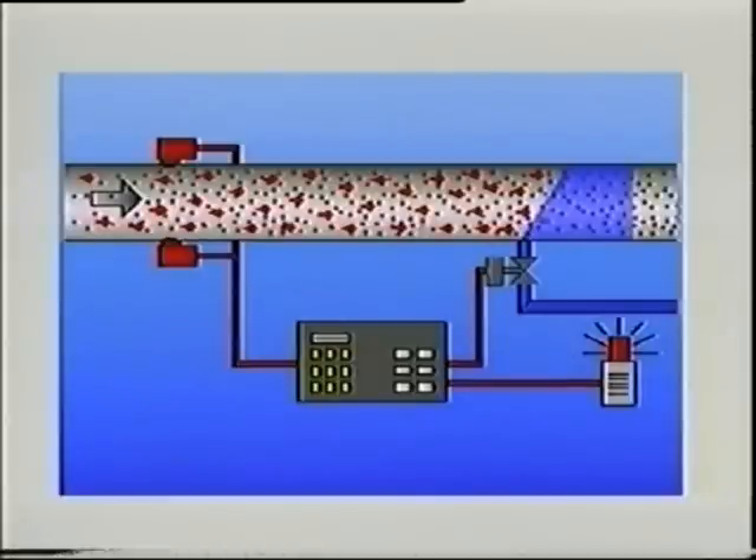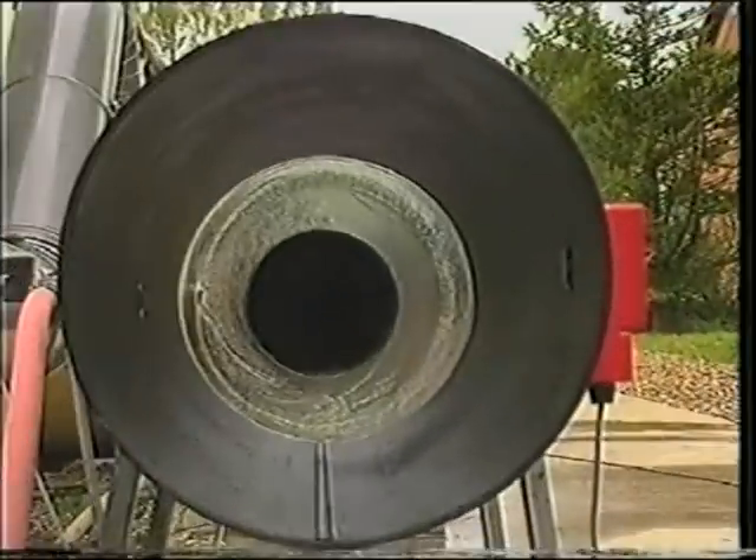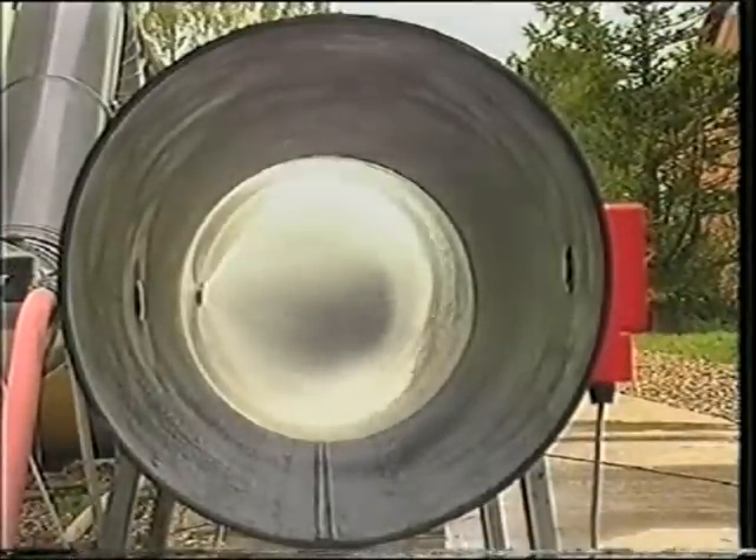The extinguishment assembly has a fast-acting valve, which in a split second after a spark is detected, releases an atomized water mist into the spark's flight path.